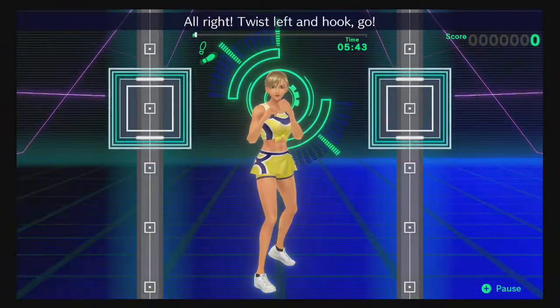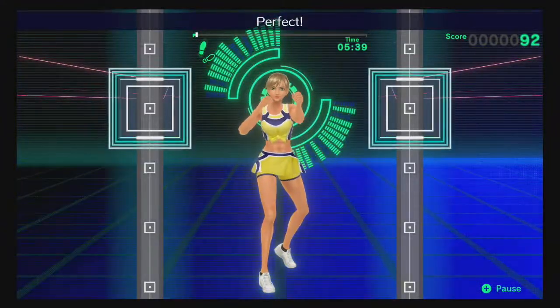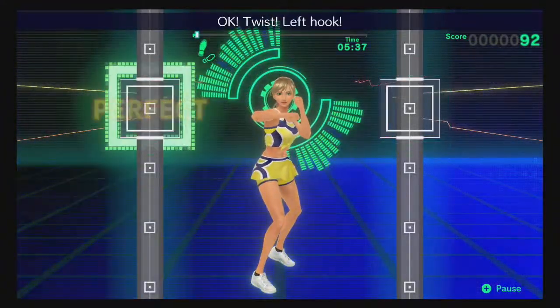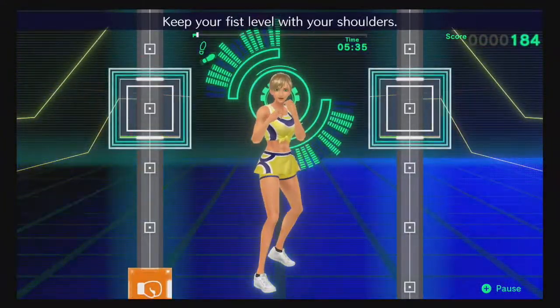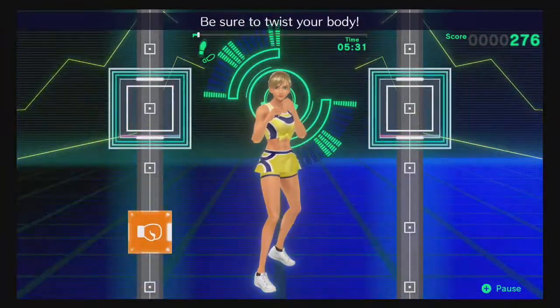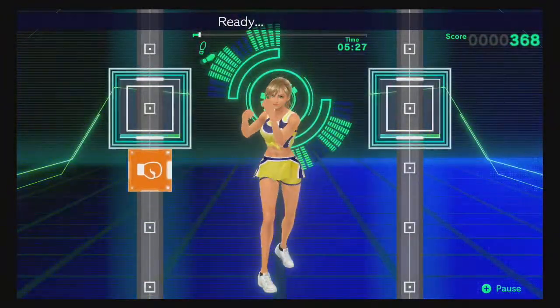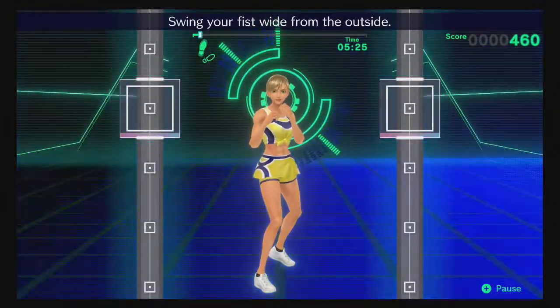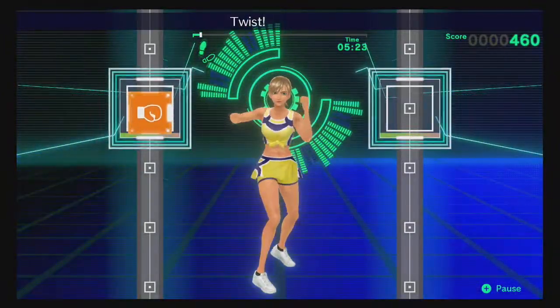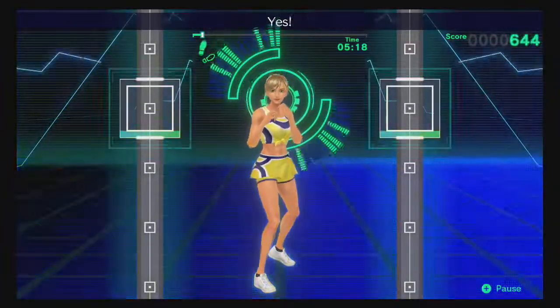All right, twist left and hook — go! Okay, twist, hook — perfect! Twist, left hook — keep your fist level with your shoulders. One, two — be sure to twist your body. Okay, twist, hook — that's right! Ready, twist, hook — swing your fist wide from the outside. Twist, left hook — don't swing too far to the outside. Keep your elbow at 90 degrees — yes!